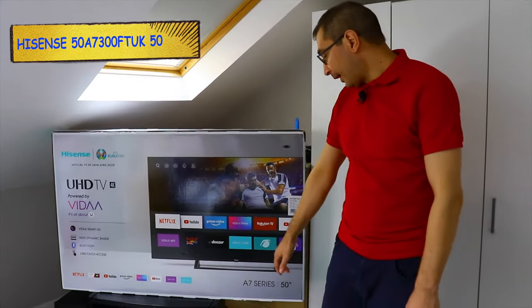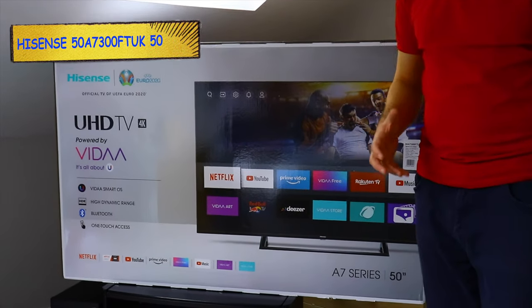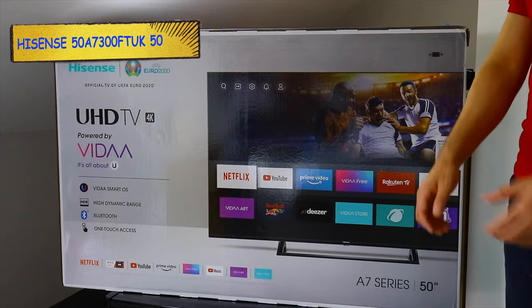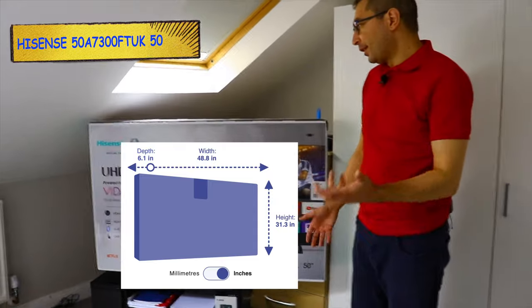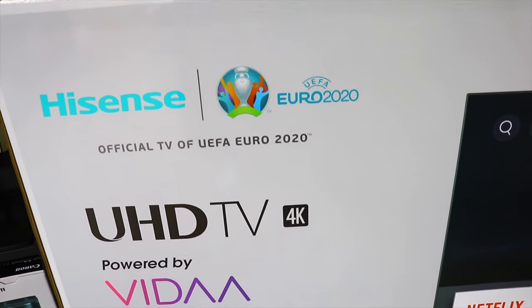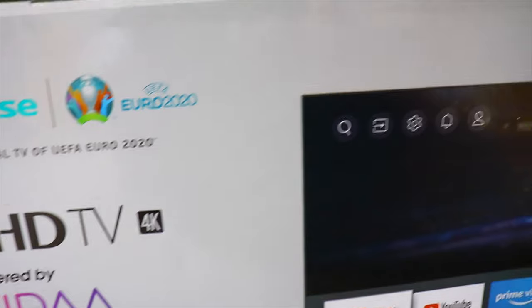So we bought this TV from Hisense. As you can see it's an A7 series, it's a 50-inch UHD 4K TV, and in today's video we'll set up the TV, see what comes in the box, and check some of the features. As you can see it's a UHD 4K TV powered by Vidaa — I think I pronounced it right — which is the OS of the TV.